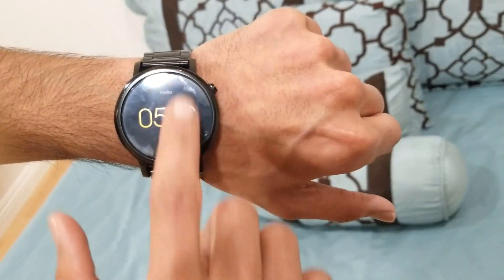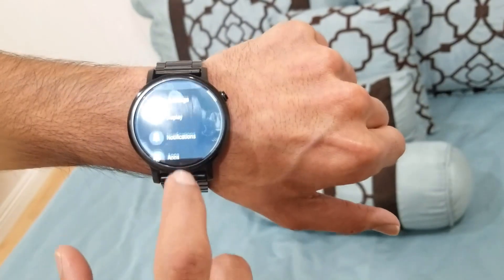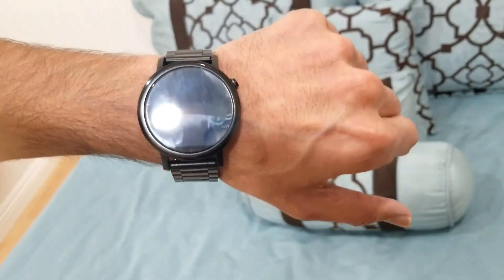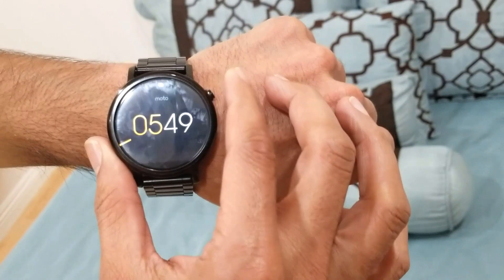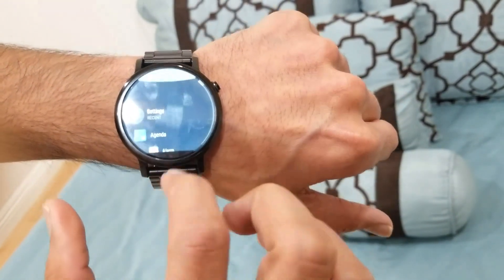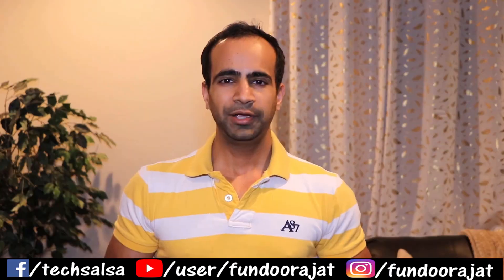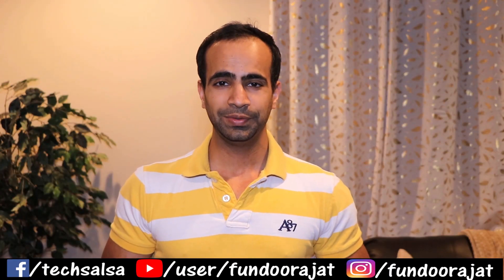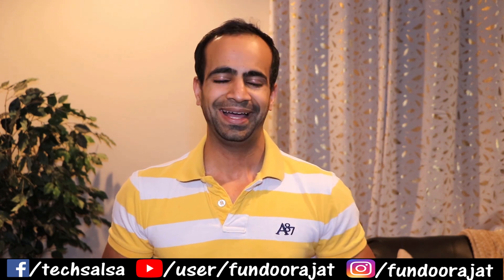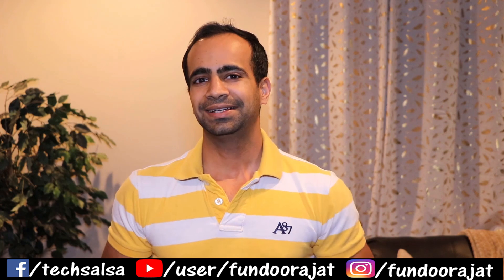Awesome! So this is how you can solve this problem. I'm still unsure what triggered it — the touch screen just went unresponsive — but as you can see it's working again. I hope you liked this video and found it useful. If you did, give me a thumbs up and subscribe to my channel because I'll be sharing more cool videos like this. Alright guys, I'll see you in the next video.